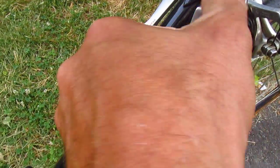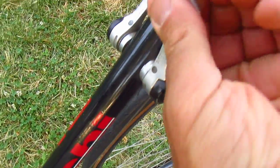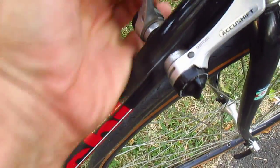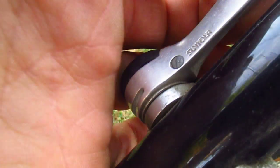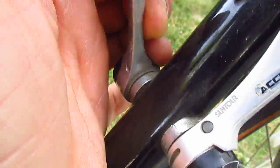Suntour AccuShift shifters for accurate shifting. Oh, listen to that. I could do that all day, and I will. Give me a 27-hour video of me clicking this thing. That's like a combination lock or a safe — 22 left, 33 right, 56 left, and it's open.